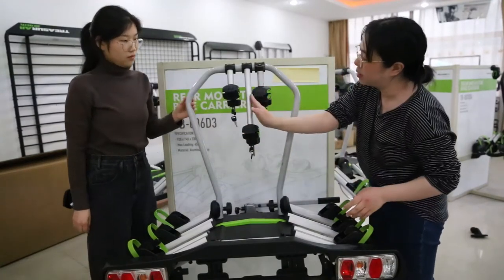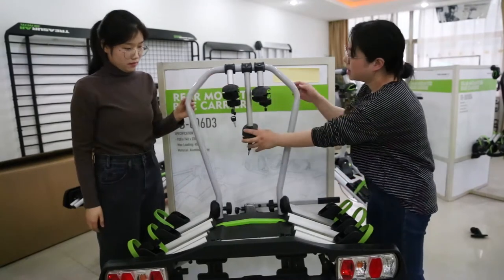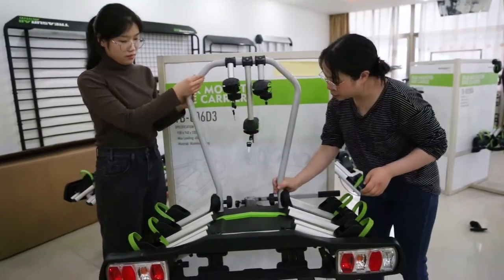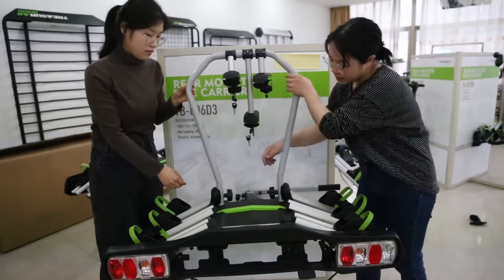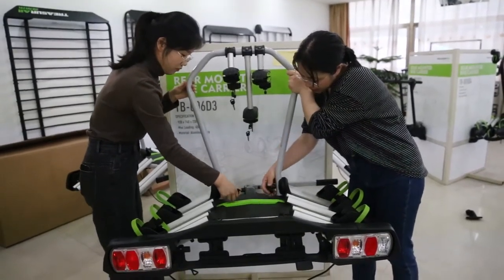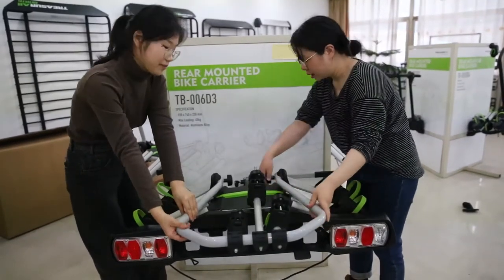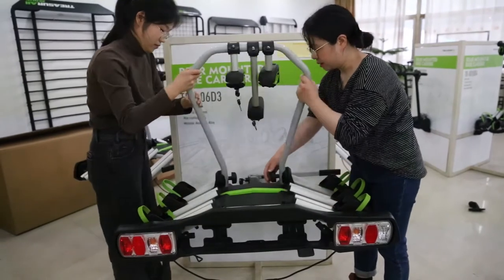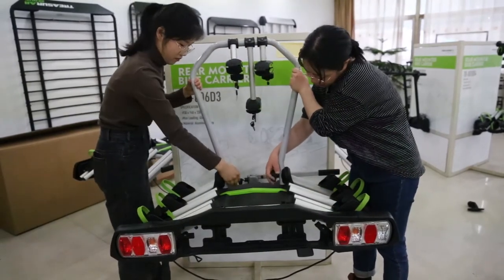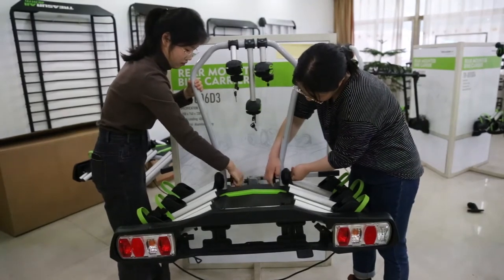You can see the material of the arms is aluminum alloy. Here also is a foldable foot function. I remove the lock here and it can easily fold, and it can save a lot of space so you can put it in your warehouse or on the car very easily.